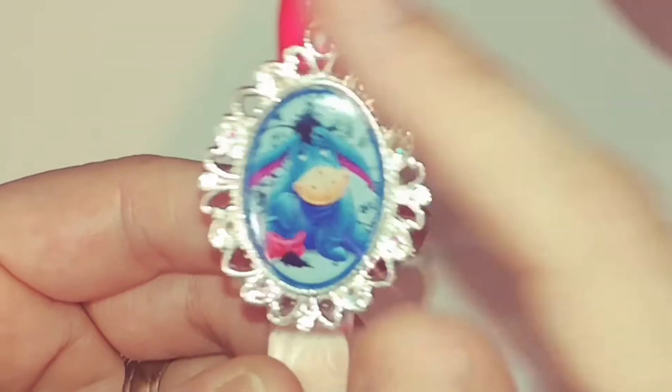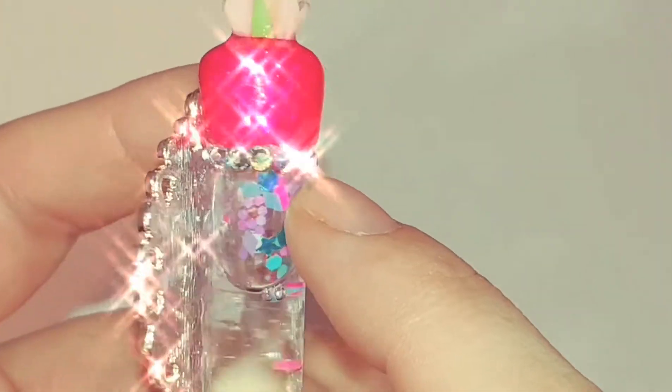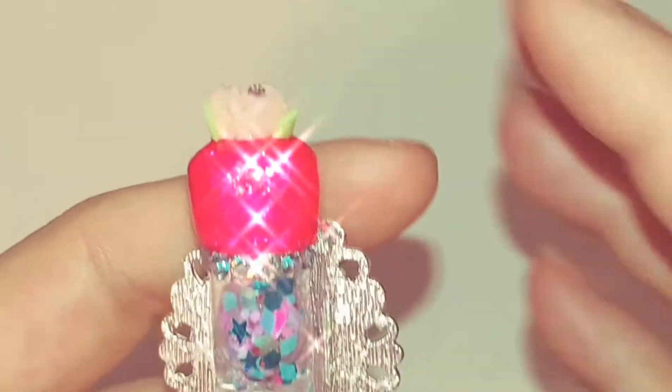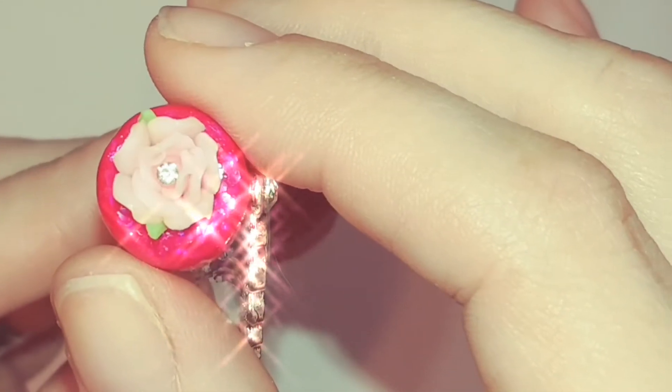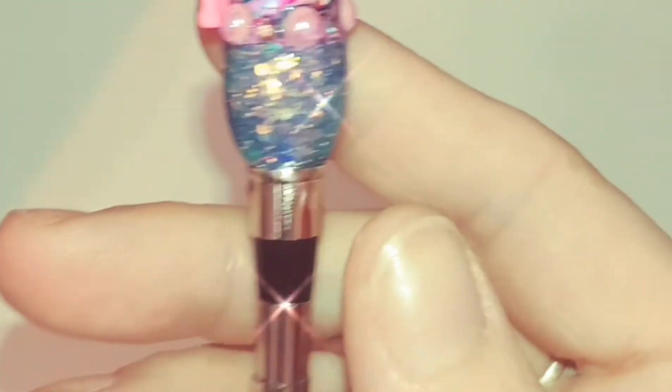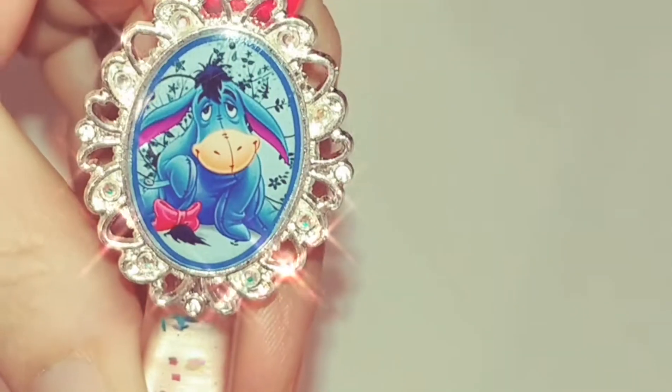I put crystals all around the cameo here — there are Swarovski crystals — and then on the top here is an aquamarine blue Swarovski. On the top I used my Barbie pink acrylic, and then I put this little acrylic rose on the top with the gem in it. On the bottom is like this periwinkle, almost purplish blue color to match Eeyore.